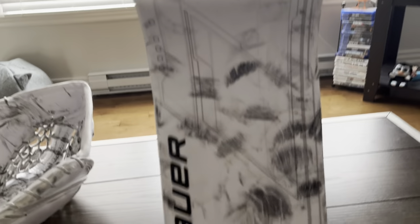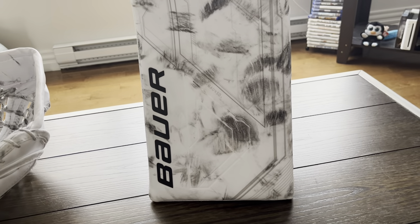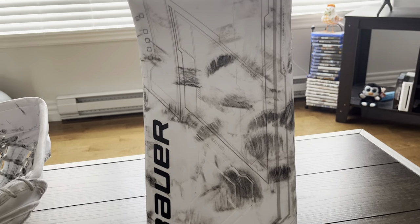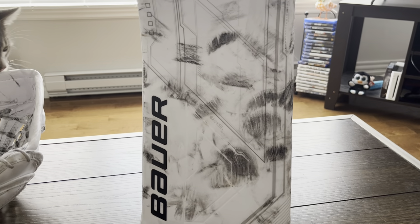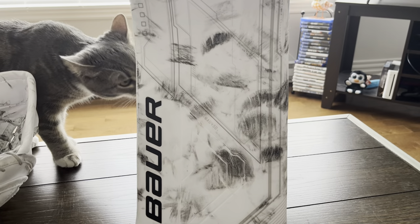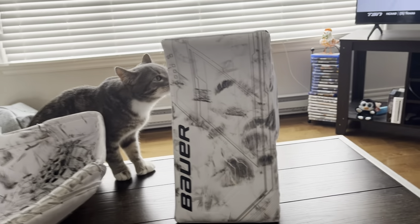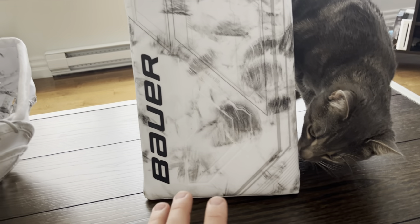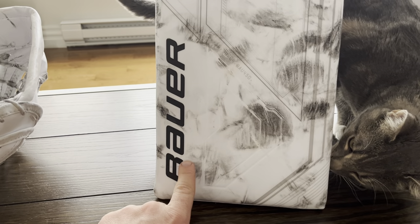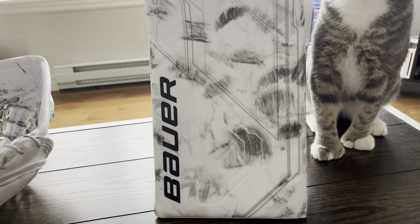Moving on to the blocker. My history: started with a Reebok 8K, went to a Reebok Premier 14K, then a Bauer Reactor, then a CCM Premier Two, then the original Bauer Odin line, then back to CCM, and then back to this. The reason I went back to Bauer is because I really missed the rebound — it gives really really good rebounds. As you can see, I've caught pucks pretty much everywhere in this blocker board and the rebounds pop out really nice with a crisp sound.